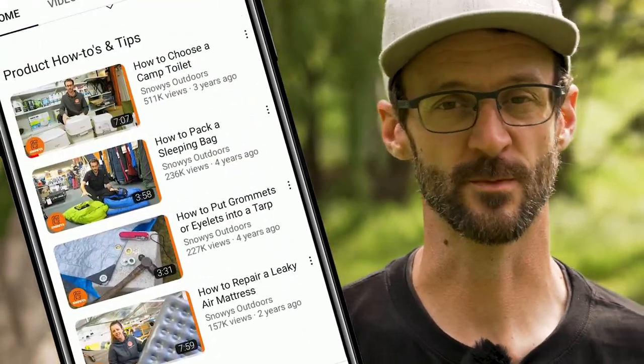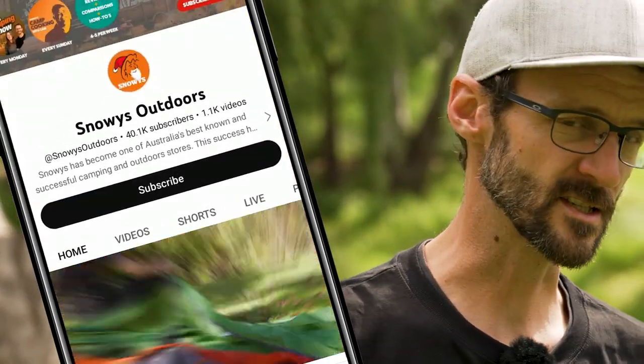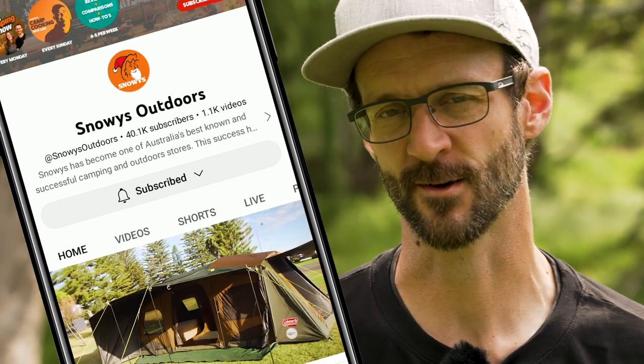Before we dive into this product, there is loads more content like this on our YouTube channel, so make sure you like and subscribe and you'll get notified of all our latest content.